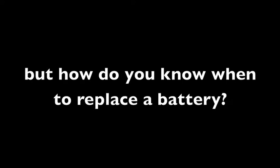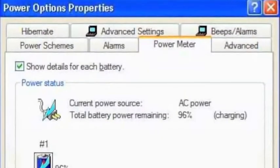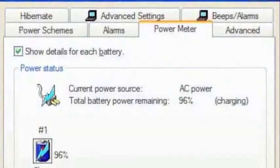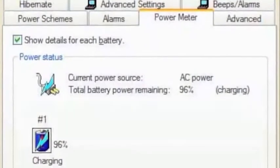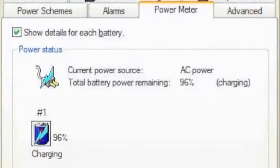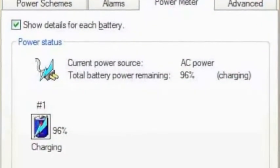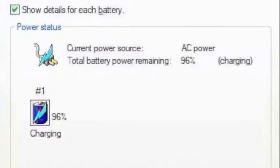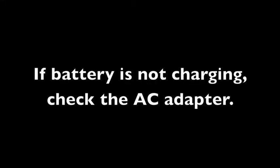Let's start by talking about how you can tell if you need to replace a battery or not. One way to test this is to go into the power options mode in your computer. You can get to that in Windows through the Control Panel, Power Options, then click on the battery tab and look at what's happening with the battery — it'll tell you if it's charging, not charging, or how much charge is in the battery.